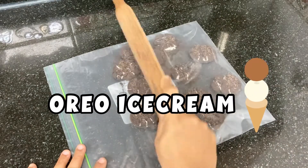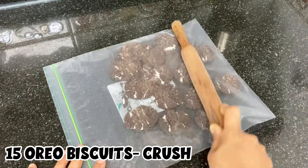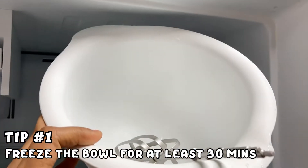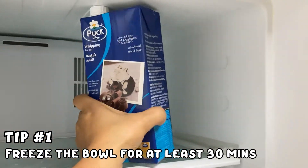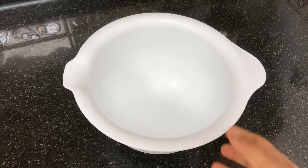First, we have Oreo ice cream. We will crush 15 Oreo biscuits. First, we use a bowl — it is not an electric whisk. Then we have whipping cream. It will freeze for at least 30 minutes so it will be cold.